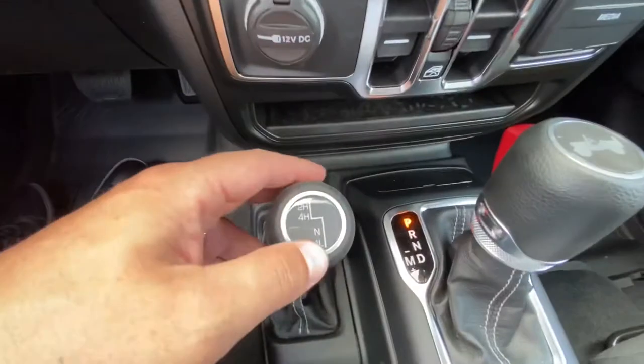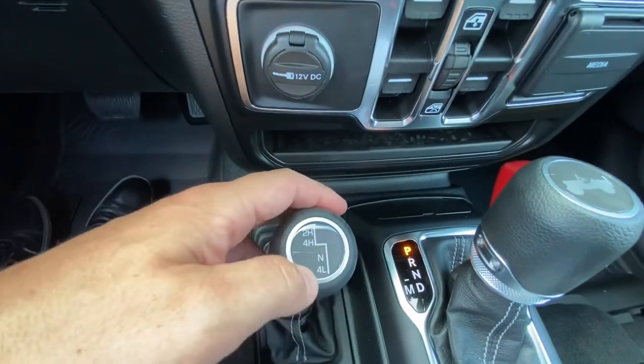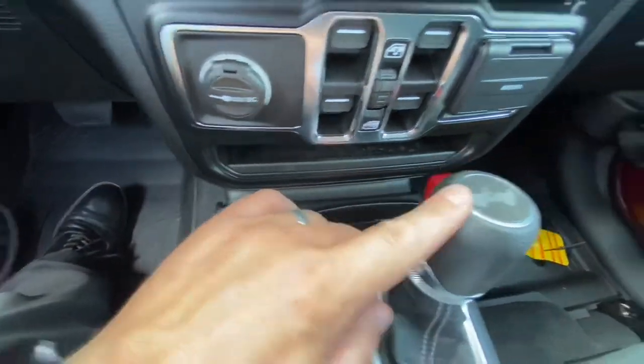We have our four-wheel drive system — we've got two high, four high, neutral, and four low. You've got to be in neutral on the shifter to get into four low.